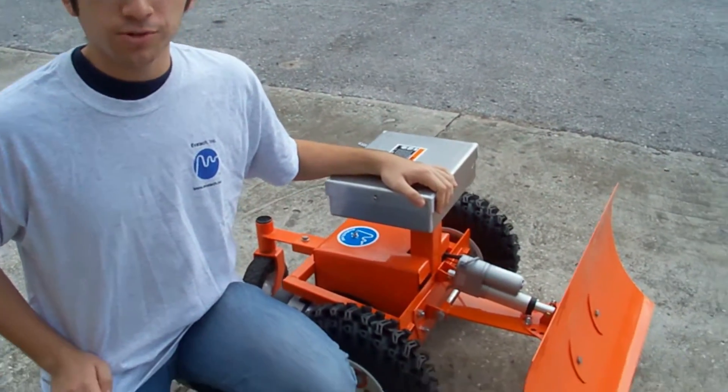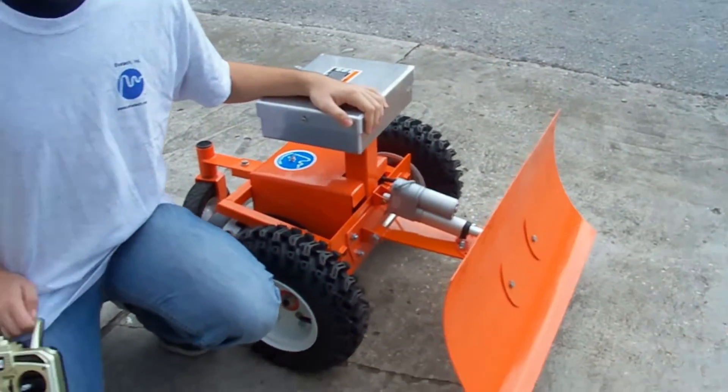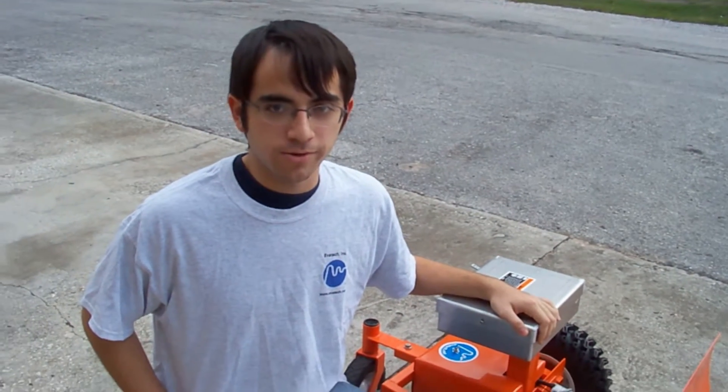The MAGA is a versatile remote control robot that can serve a variety of purposes — whether it's mowing your lawn in the spring, plowing your snow in the winter, or being used as moving target practice year-round. The MAGA is ready to do the job for you.